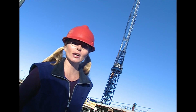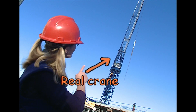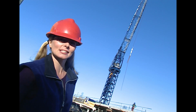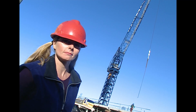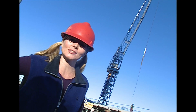Kia ora! Have I got a tall story for you. Well, it will be a tall story once this machine here finishes doing its job. Isn't it amazing — a huge crane hoisting great weights and swinging them about. But here's a question for you: just how do cranes work?